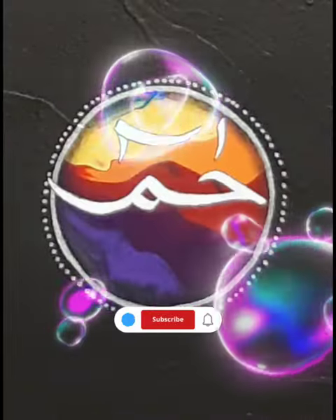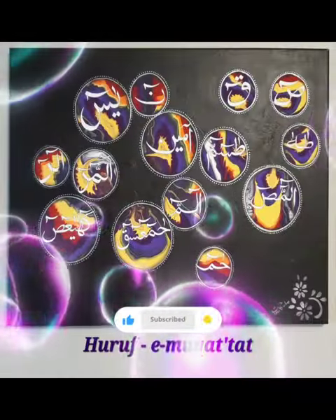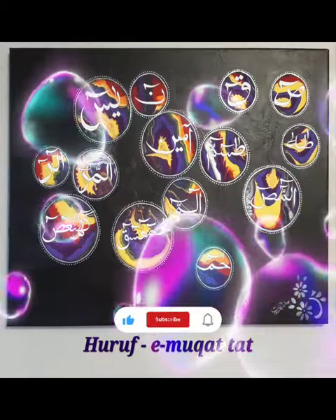Here you can see it. If you like my painting, please like and subscribe. Thank you for watching, see you in the next video — bye bye!